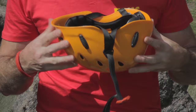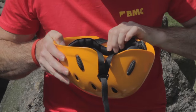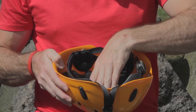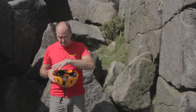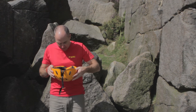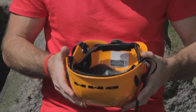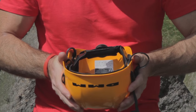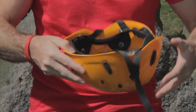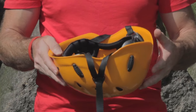Check the inside too. Most helmets these days have either a piece of foam or are made entirely of foam, and you need to check that for cracks as well. Have a good look, then gently flex the helmet in and out, because that will open up any cracks or damage.